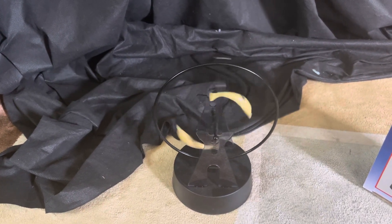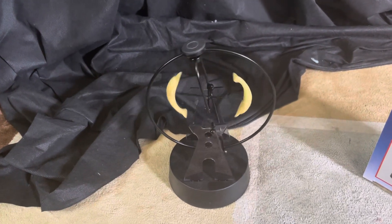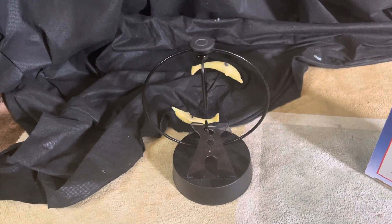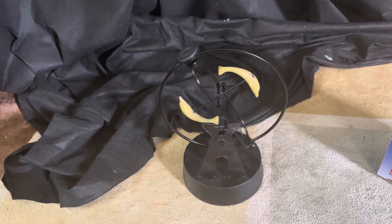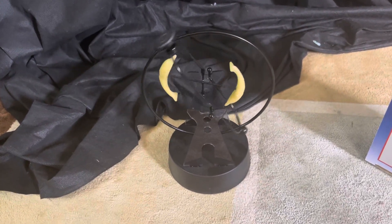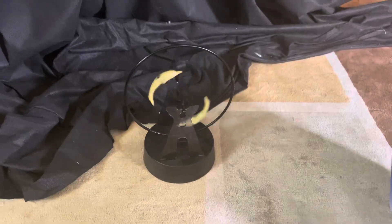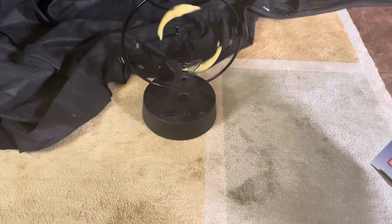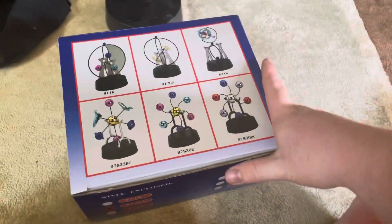The glow-in-the-dark ones are definitely a good one. I think Jagger is the only other person who owns it — I can't really think of anyone else. It is definitely an interesting kinetic and I do like it a lot. Of course it came with the box, here it is — you've probably seen this before if you've been on my channel since the beginning or at least until the end of 2017.